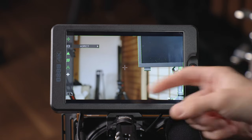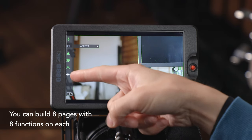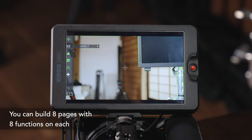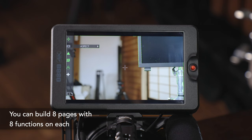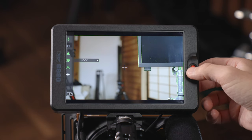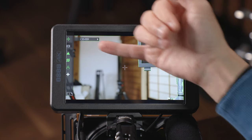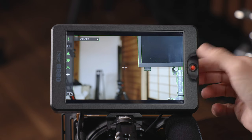Pushing the joystick will bring up your custom function menu — these are the things that you have loaded in here. We'll show you in a second how to load your custom functions, as well as how to build a new page, because you can create different pages of custom functions in this monitor. As you cycle up and down through these, you can see their title pop up next to their icon, and pushing the joystick will turn it on and off.